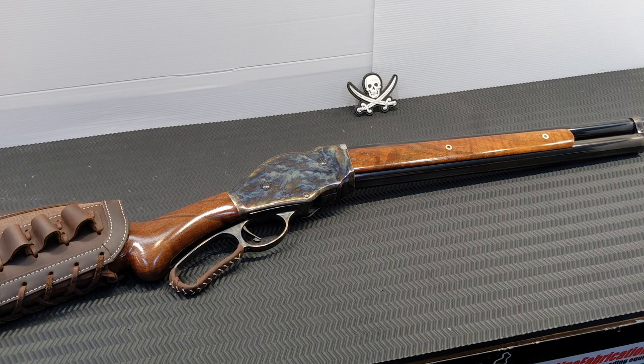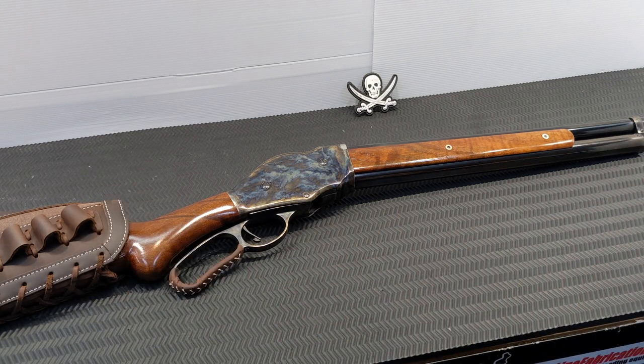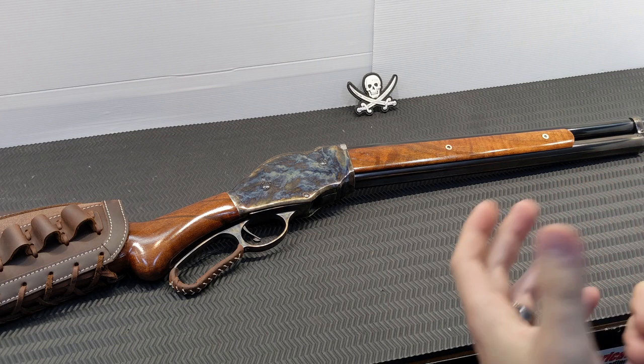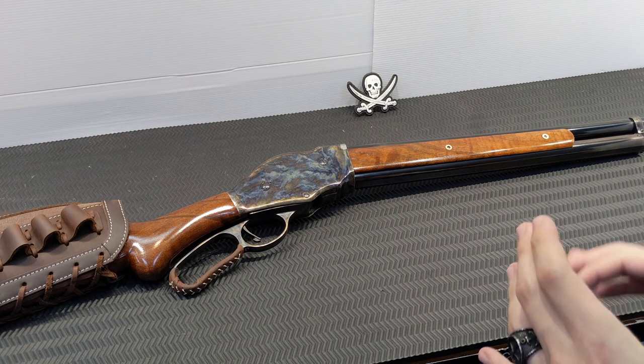Welcome back to a new year on the channel. I've got something pretty special in front of me today — this is definitely one of my grails, a firearm I've wanted ever since I first saw one. Many of you will probably recognize this from Terminator: Judgment Day in a much more compact version.